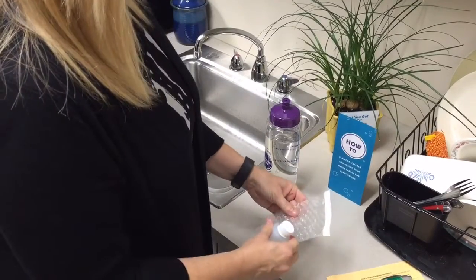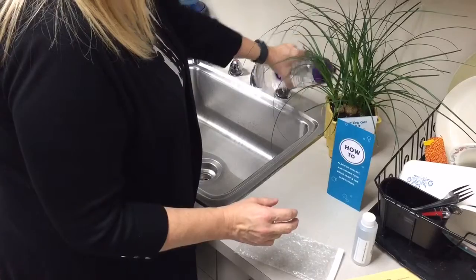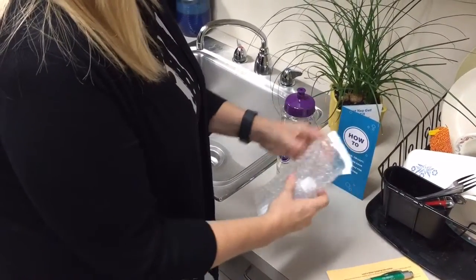Water a plant with the unused water. Return only the small sample bottle in the envelope to the lab. The large sports bottle is yours to keep.